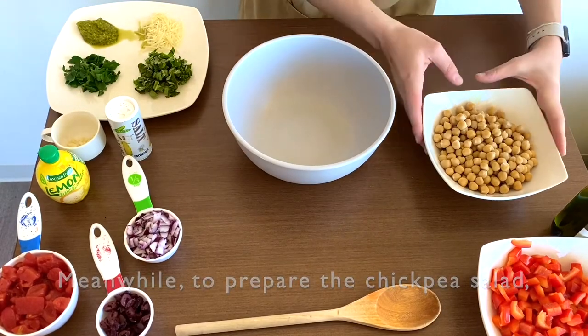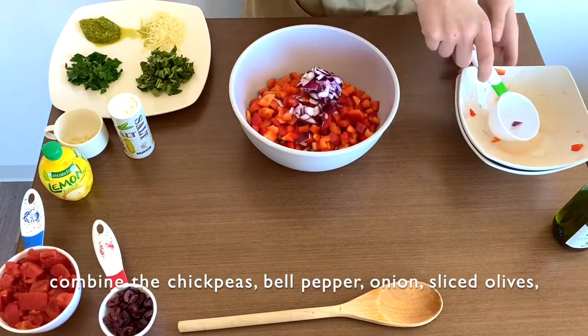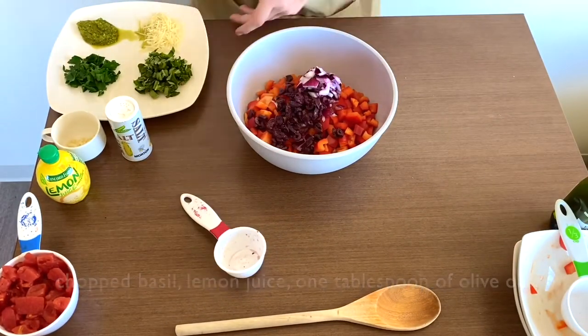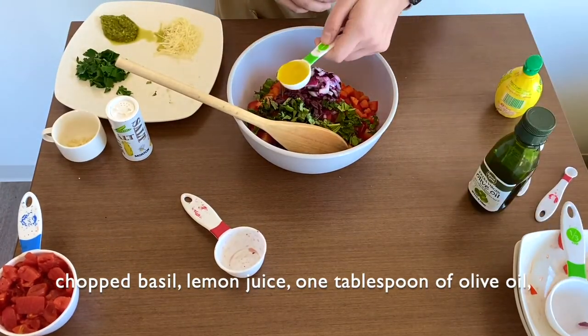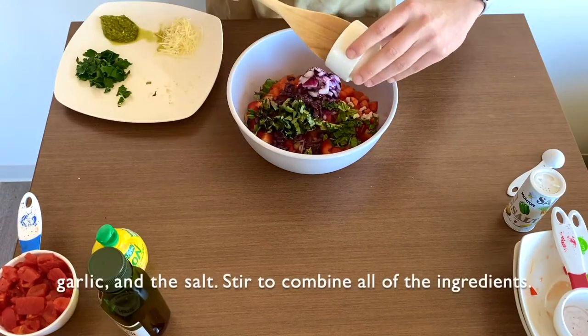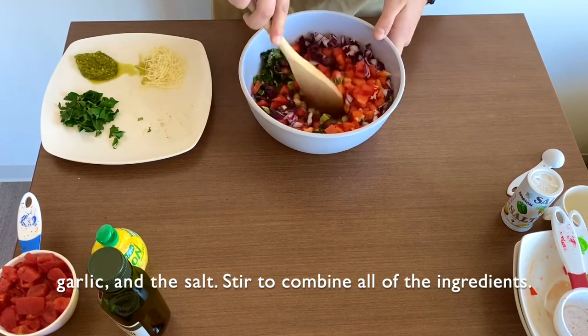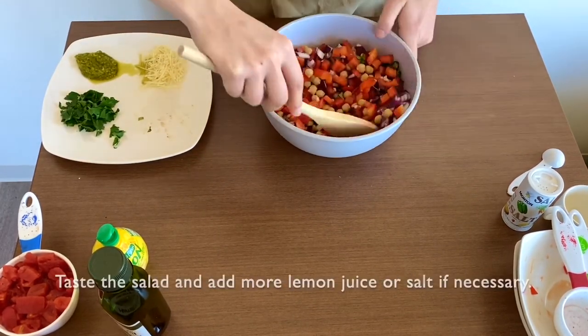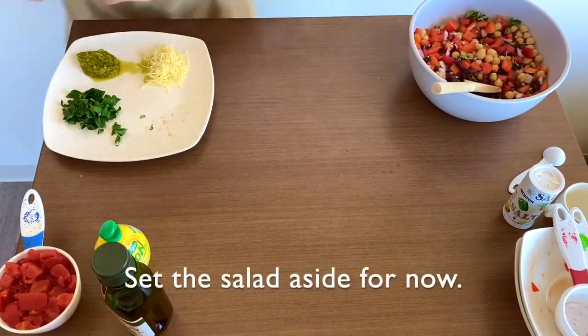Meanwhile, to prepare the chickpea salad, combine the chickpeas, bell pepper, onion, sliced olives, chopped basil, lemon juice, one tablespoon of olive oil, garlic, and the salt. Stir to combine all of the ingredients. Taste the salad and add more lemon juice or salt if necessary. Set the salad aside for now.